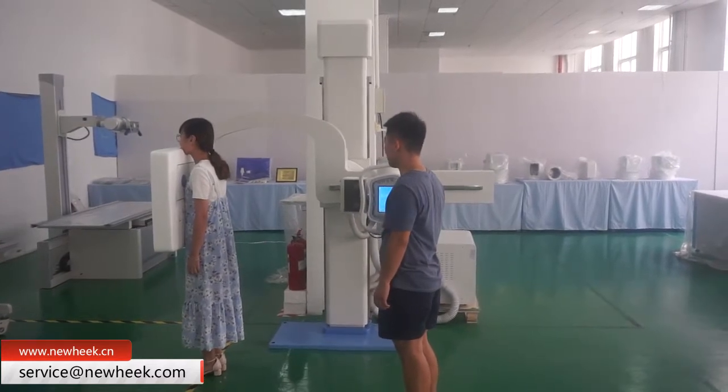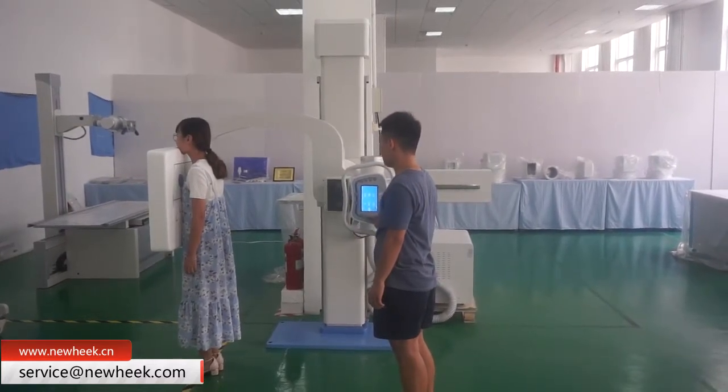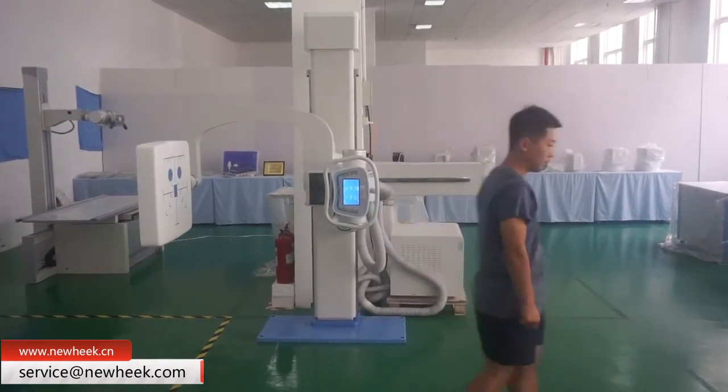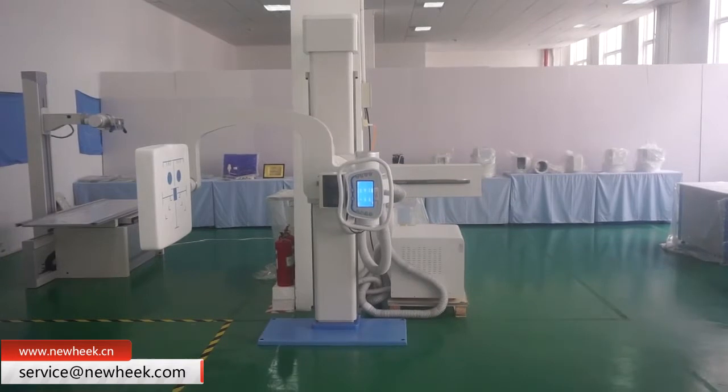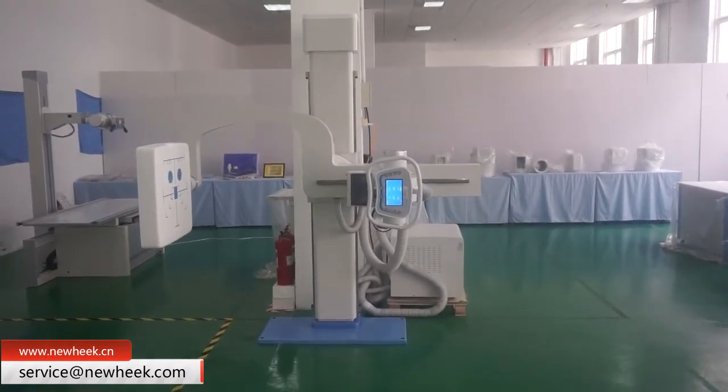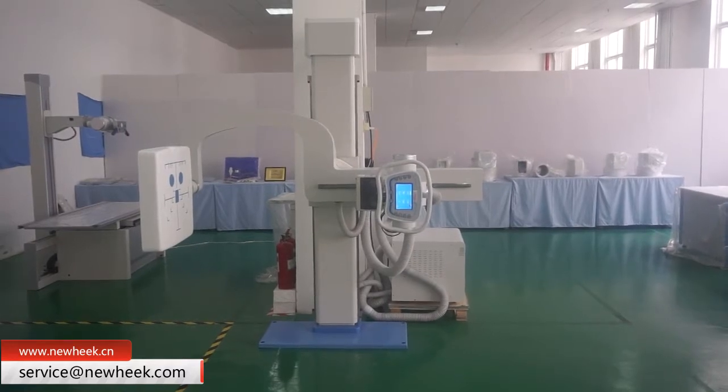It can also adjust the distance between the X-ray collimator, X-ray tube, and flat panel detector by keys to achieve higher quality imaging. At the same time, the spherical tubing generator on the U arm uses high-frequency, high-voltage technology.